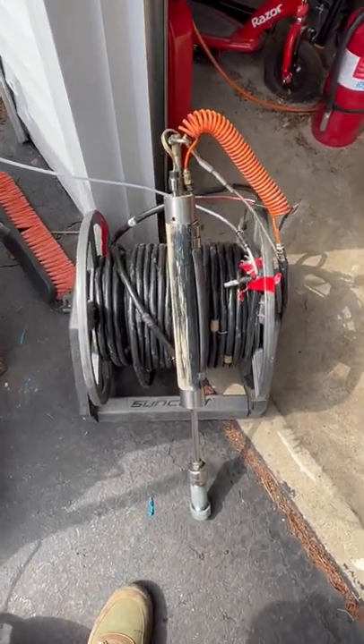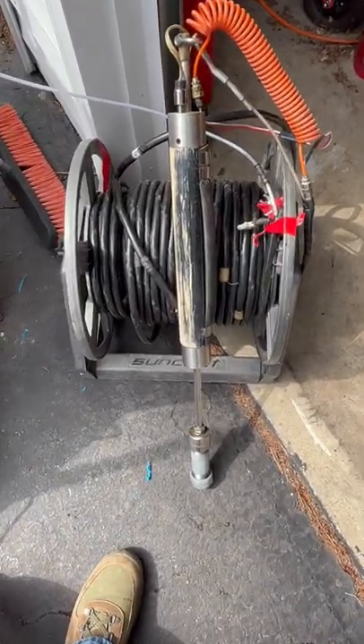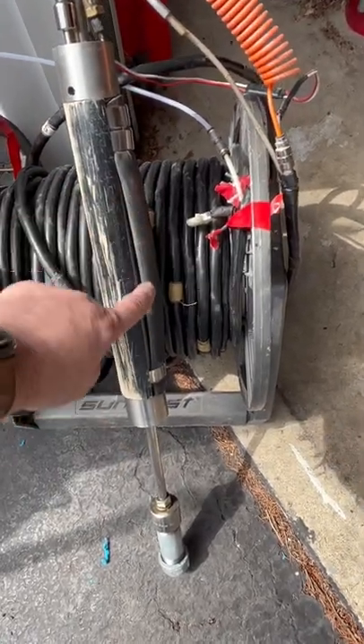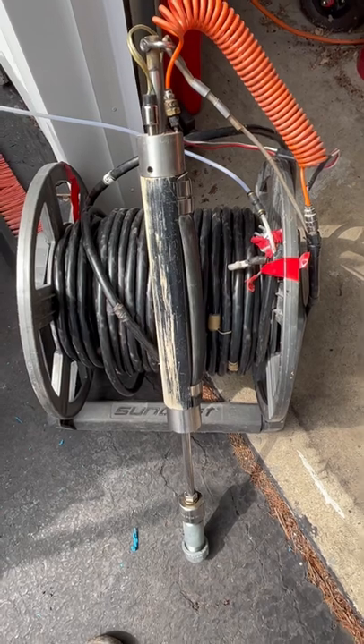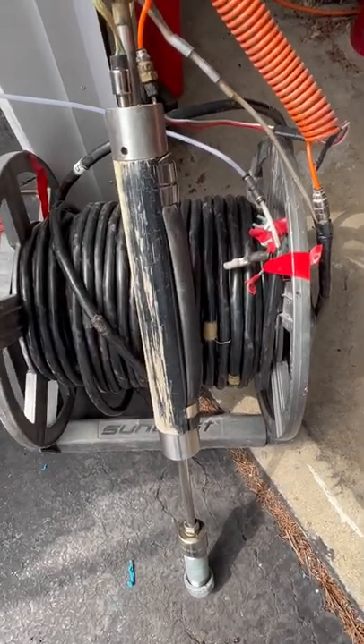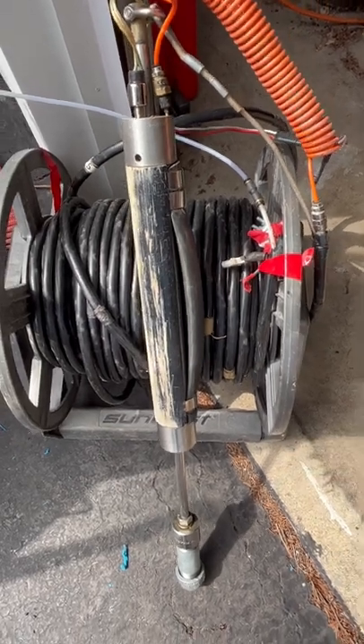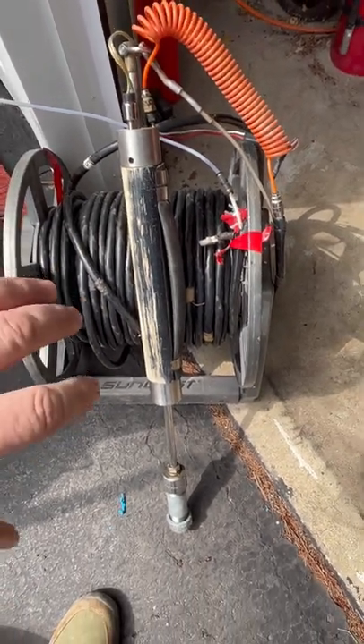All right, this is the downhole shear wave source. The main body here has an expandable air-filled bladder that pins it into the casing. You can see it'll inflate here. And once that's holding it into the casing and it's stable,